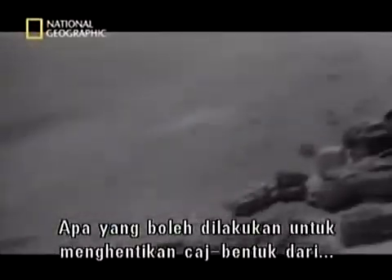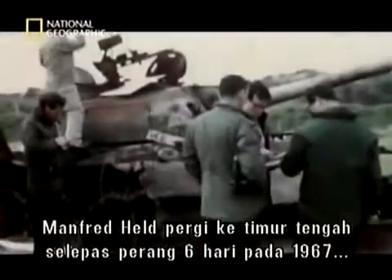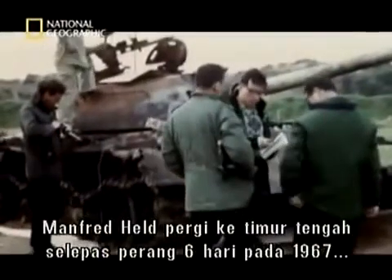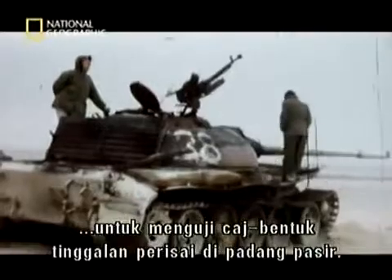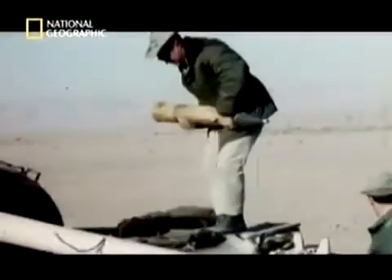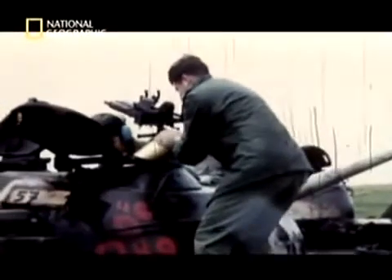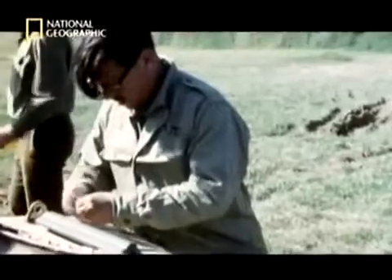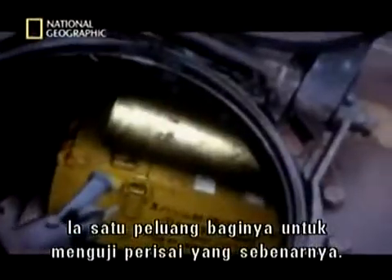But what can be done to stop shaped charges penetrating a tank turret? A young Manfred Held went to the Middle East after the Six Day War of 1967 to test shaped charges against the armour of wrecked tanks left in the desert. He saw it as an opportunity to work with real armour out in the field.